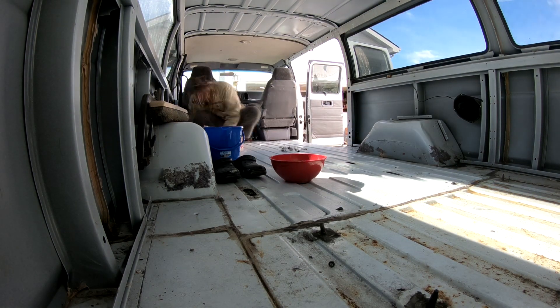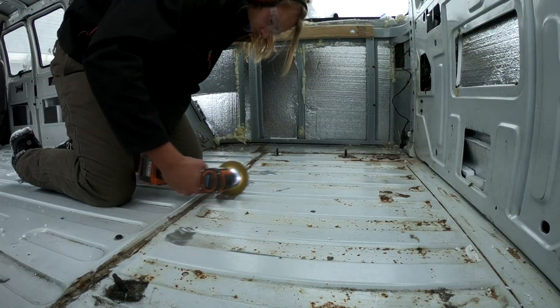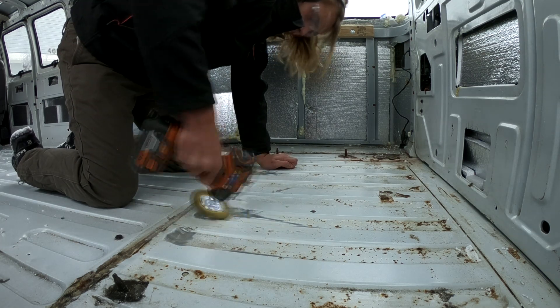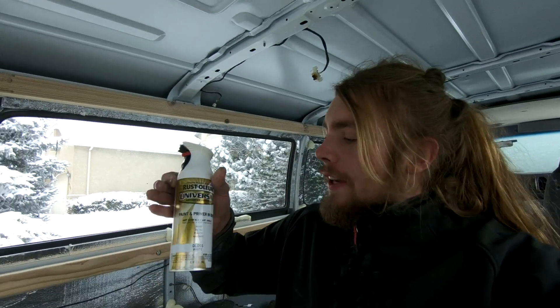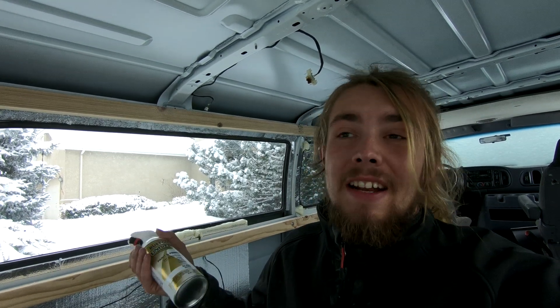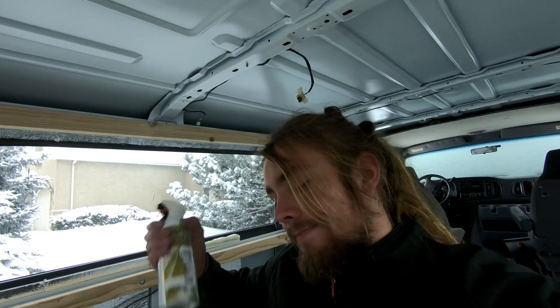Then it's rust removal, rust repair, and then let's get a floor in and a high top in. I'm going to use Rust-Oleum to spray on all the exposed metal. I've got the heater going back here to try to get the temperature higher — it should be 50–60 degrees, but outside right now it's negative. I'm not too worried about it because the rust really isn't that bad.